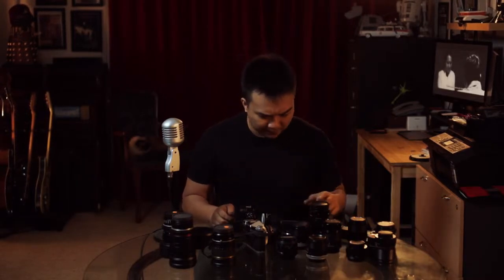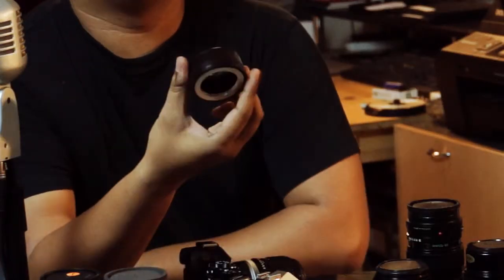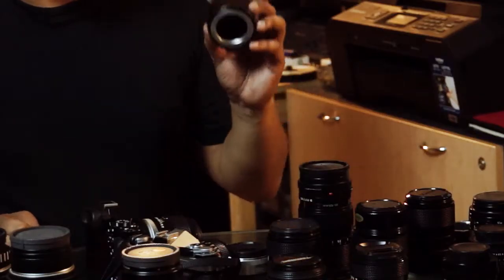For example, this M42 to NEX adapter works great with my A7R. It doesn't fit on my FS100 or the VG20 — I have no idea why. Because it's the same mount, but it's insanely tight on the FS100 and VG20. I can't lock the thing in. I managed to lock it in once and then I couldn't get the lens out. So I've ordered a bunch of other adapters so that I can find one that fits.